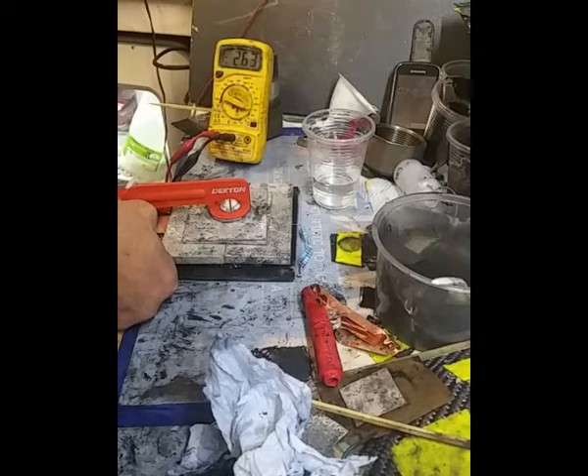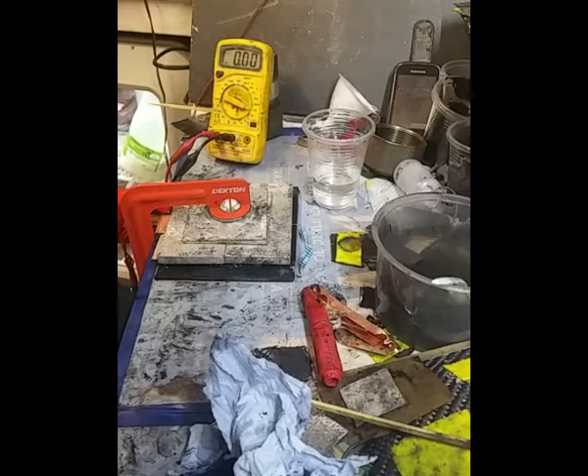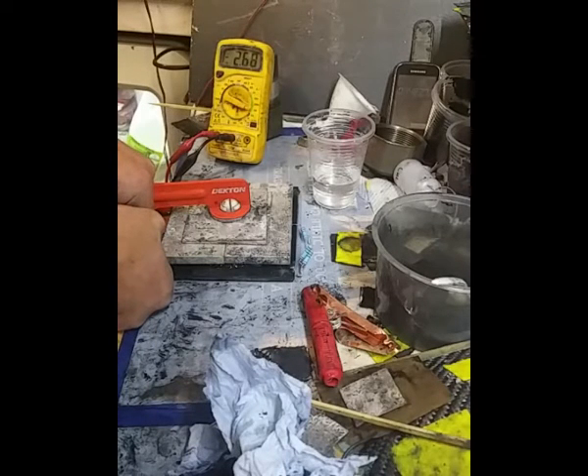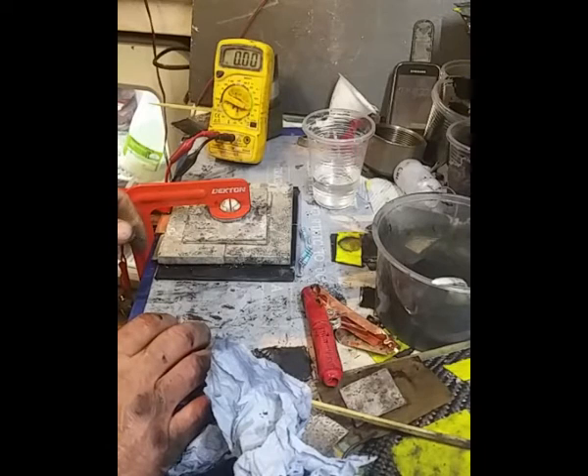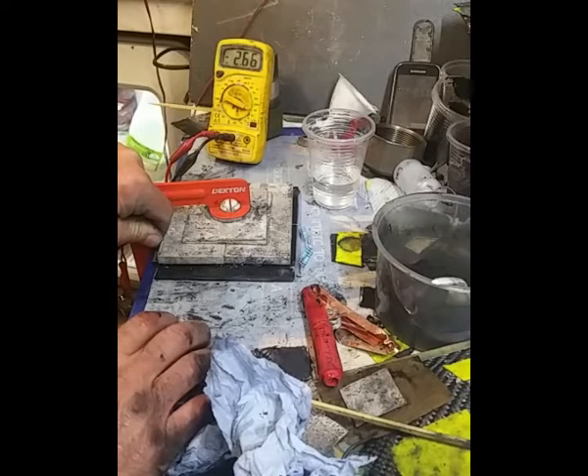It's dropping quicker than I'd like. I don't know if we've got the pressure right on that. Dead short again. There's lots of things I can do yet — electrolyte-wise and with the activated carbon. It was really just to try that new foam more than anything.